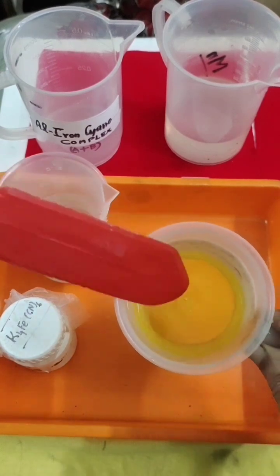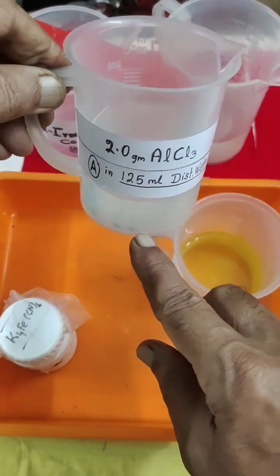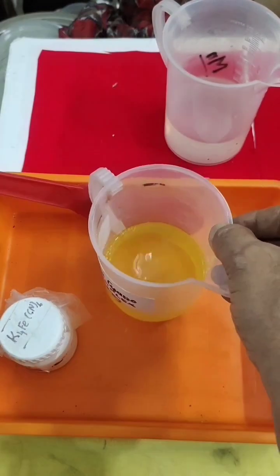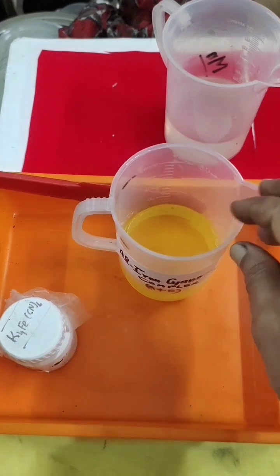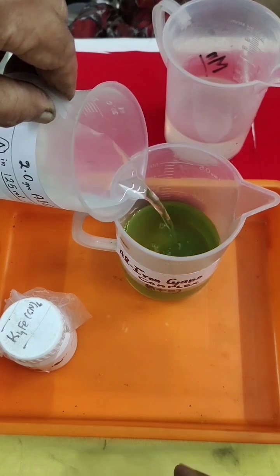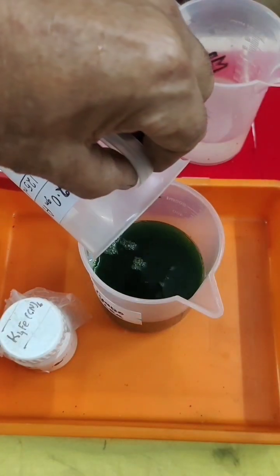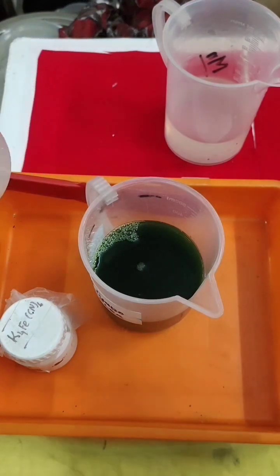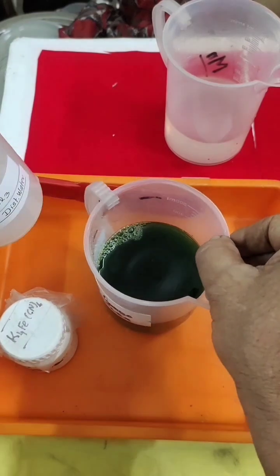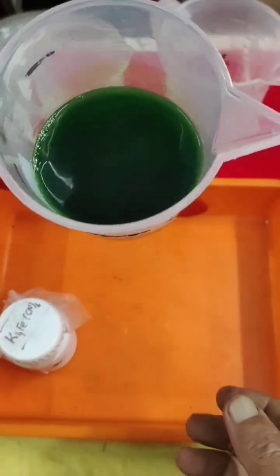It has completely dissolved in the water. Now the next step: I prepared 2 grams of aluminum chloride — the details I'll show you on paper. I am going to add this aluminum chloride solution to the potassium ferricyanide. You can keep it on a water bath to make the reaction go faster and the sediment will form very fast. Now you can see the complex has formed — a greenish-blue complex. This is called aluminum iron cyano complex.